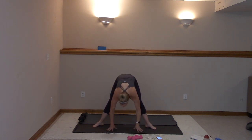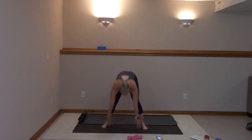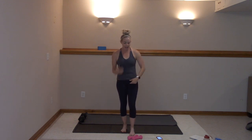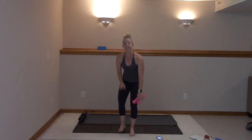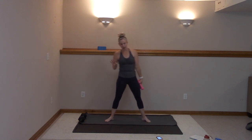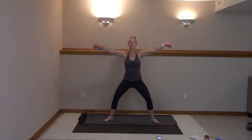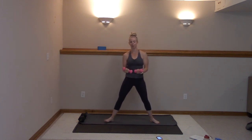Straighten those legs, just reach under. Then slowly walk it in and roll it up. Give me a couple shoulder rolls. We're going to start with these weights, back into that second position. Toes are out towards the corner of your room. Keep those abs in tight. We're going to take these arms and make a circle as we plié, then take it to a bicep curl before we pulse it and focus on those biceps.